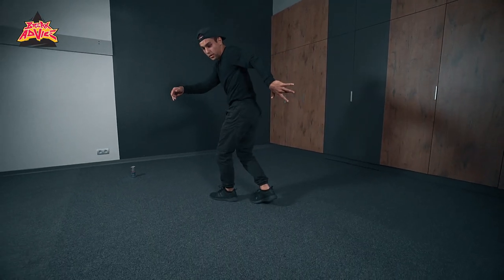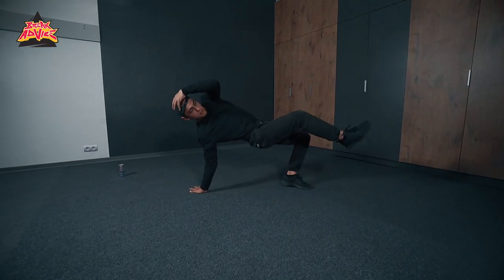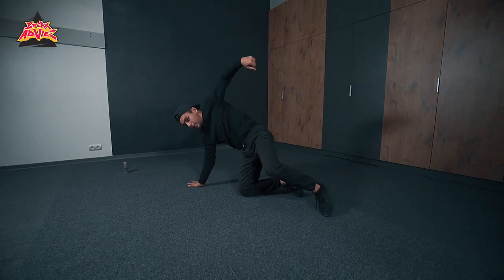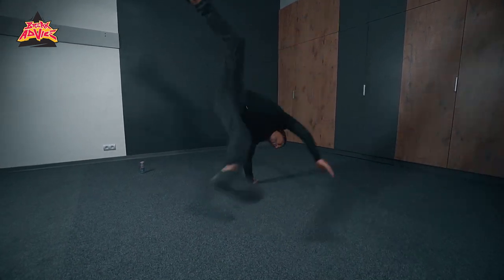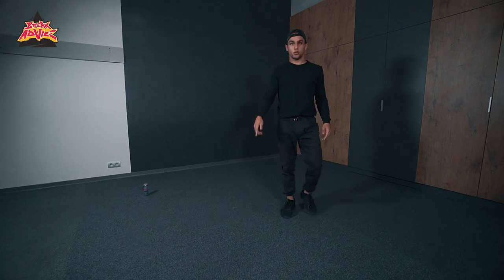Indian step. Put your right leg, go down and then go slowly into your knees, and then with your hip and your shoulder give a kind of speed to go up into your power move. Now I'll show you faster.